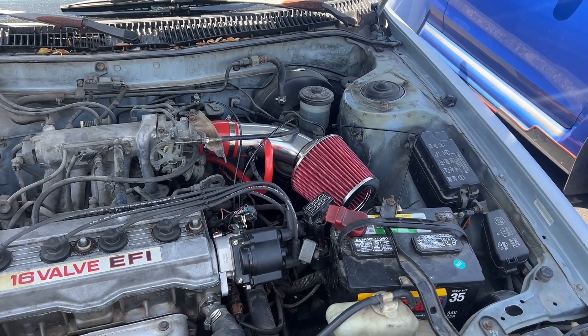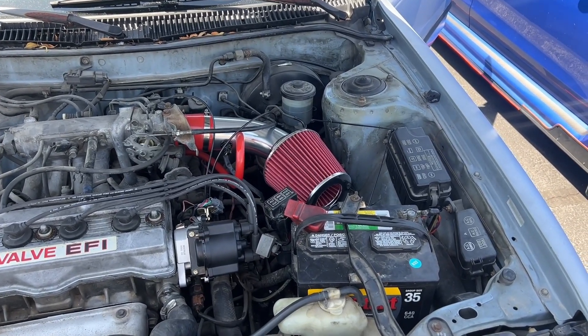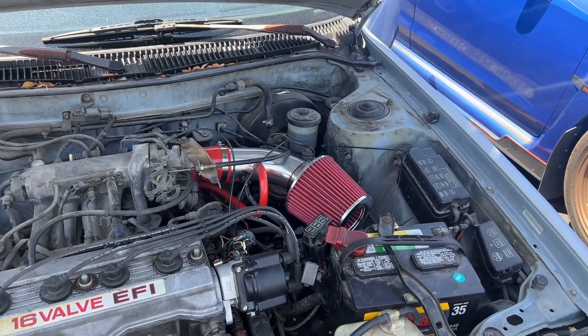We're going to try the exhaust — or the intake. The 3-inch intake. Yup, the 3-inch intake.